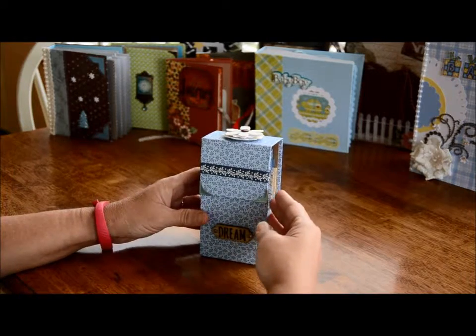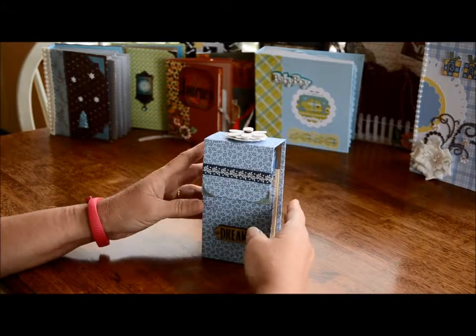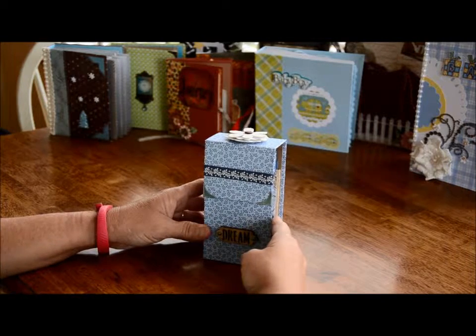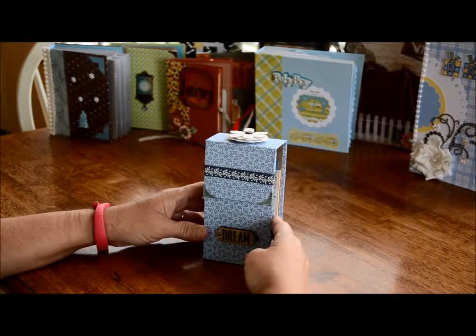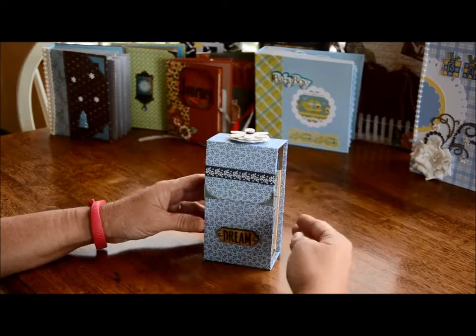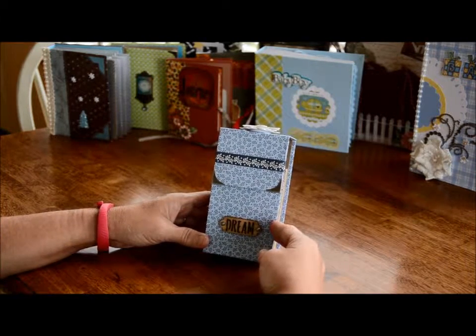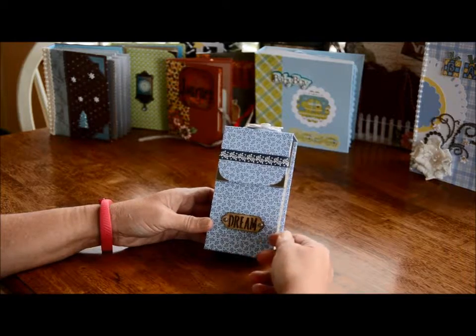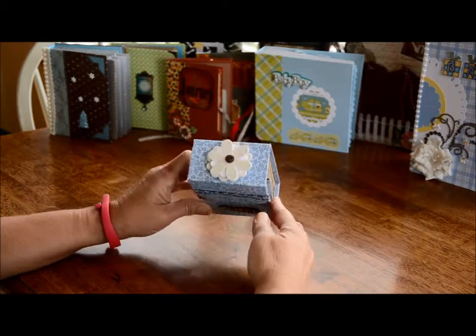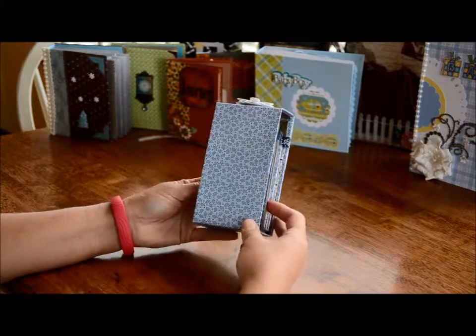This album is made out of toilet paper rolls. I've seen this on YouTube — I'm not really sure who did it — but it's so cute, and the idea of it is so cute. I've kind of come up with my own, and I used paper from Close to My Heart. As you can see on the front, it says Dream, and it's got this little burlap flower on top, and then it's just the same paper on the back.